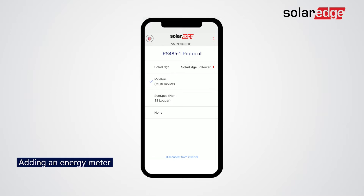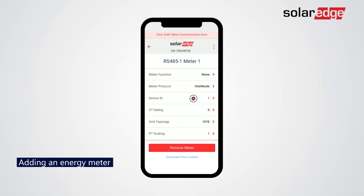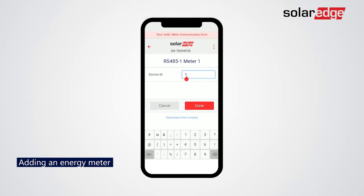Go back to the RS4851 screen. Tap Add Modbus Device. Tap Meter. Tap Meter 1, then tap Change Device ID, and tap Done.